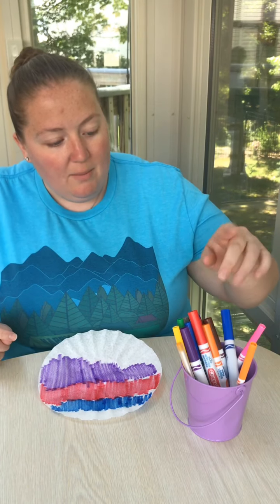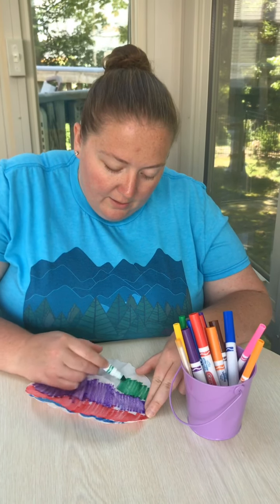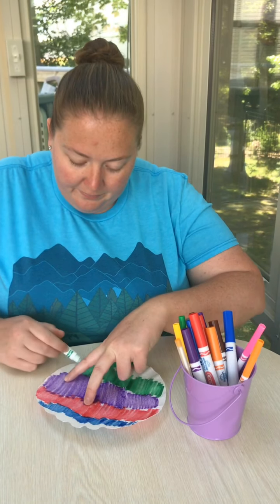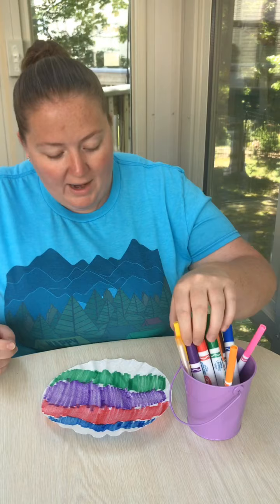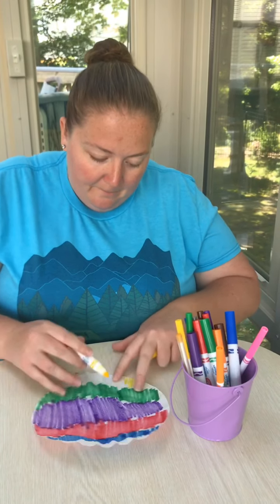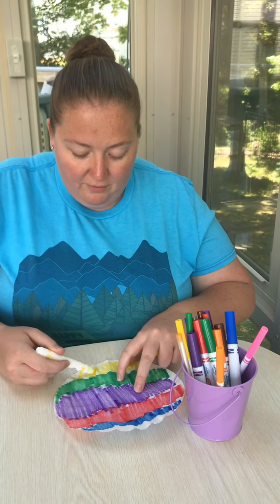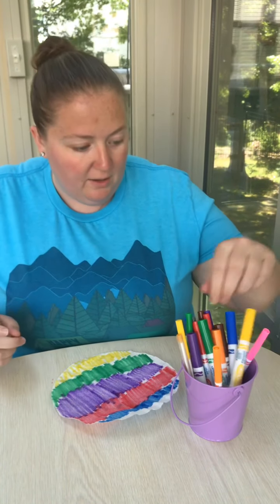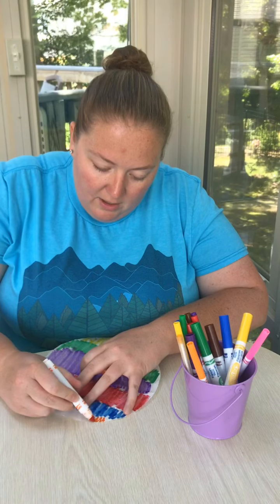I'm going to use the colors of the rainbow because that's what we're talking about this week — rainbows and colors. You could use black and brown; I'm just not choosing to do that because I like the bright colors a little bit better. I'm doing mine in lines but you definitely do not have to — it's actually kind of fun if you mix the colors around a little bit. Red, orange, yellow, green, blue, purple — perfect.